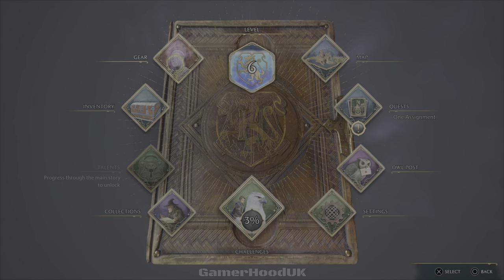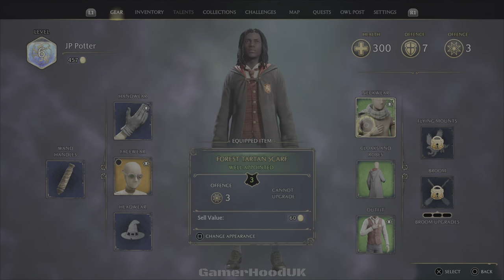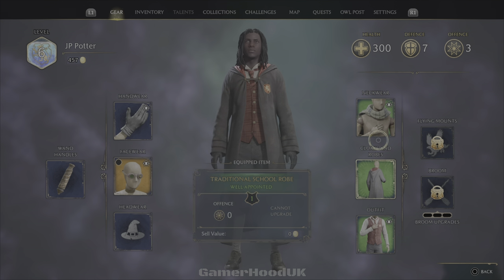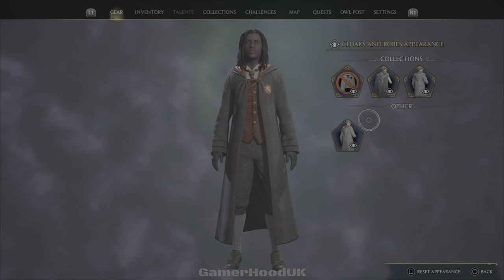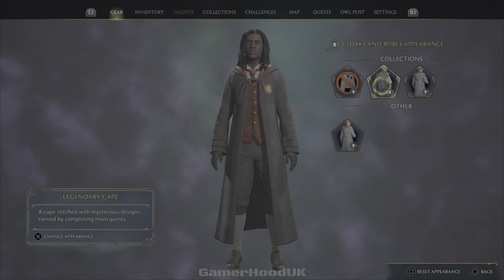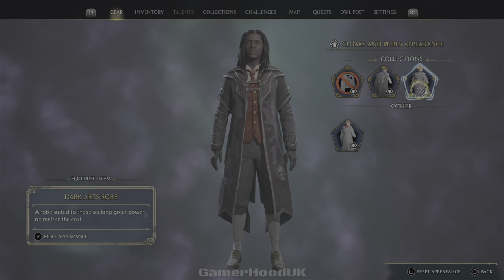What you want to do is go to your gear — you go here and you've got all this clothing. Select any of your clothing, then press square to change appearance, and then you can change it to dark arts.